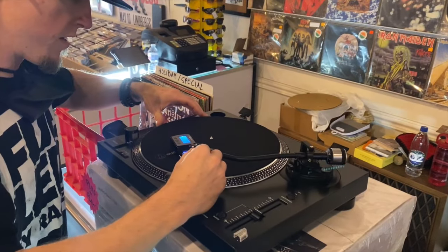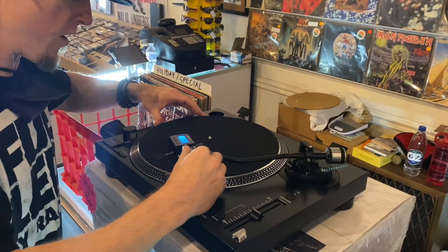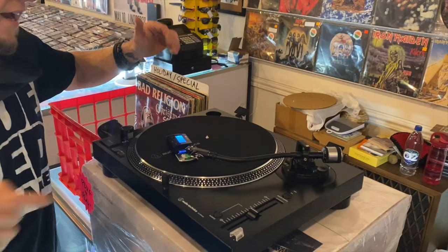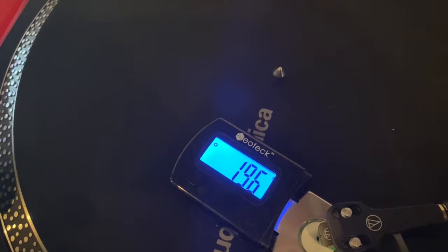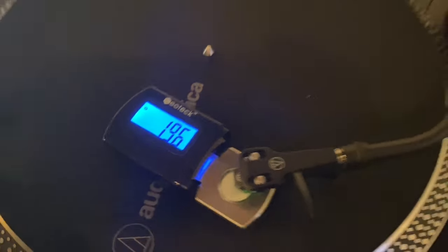We're going to move the stylus over and set it down right on the black dot in the middle, and it comes in at right at 1.96. Pretty close — we're going to call it good.